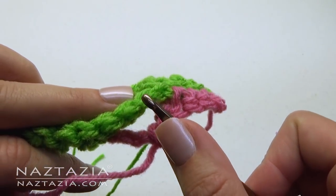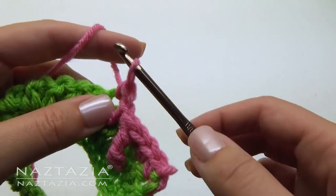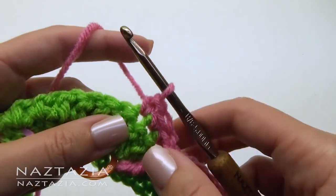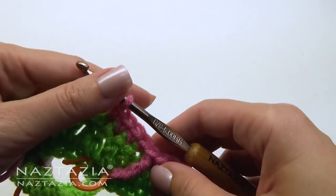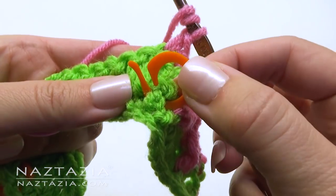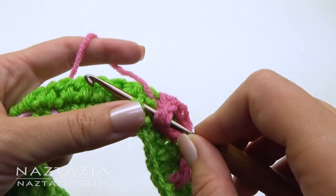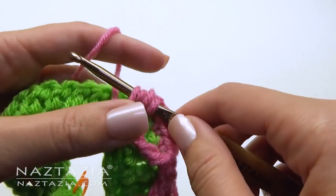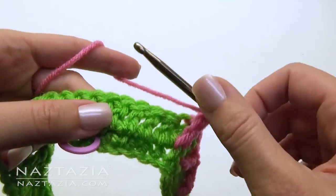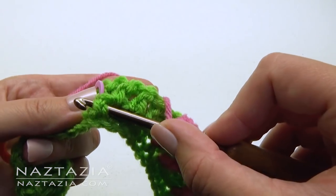Skip the two stitches, and then make a single crochet in the next stitch and in the next three stitches, for a total of four single crochet stitches. Make double crochet front post stitches — one in the marked stitch, and another double crochet front post stitch in the stitch right before the next marked stitch.